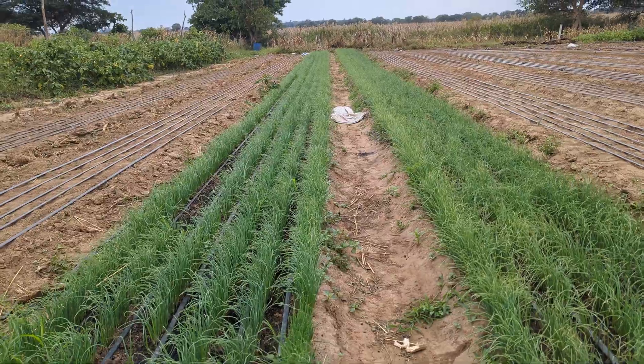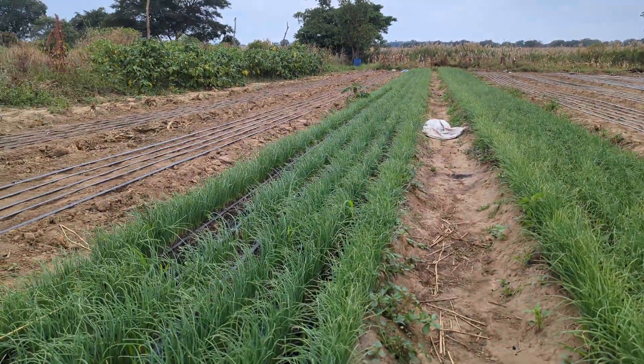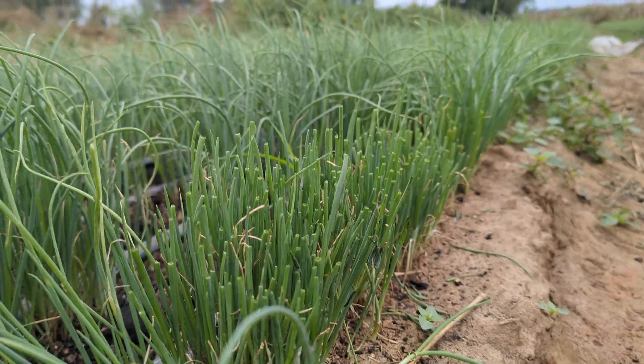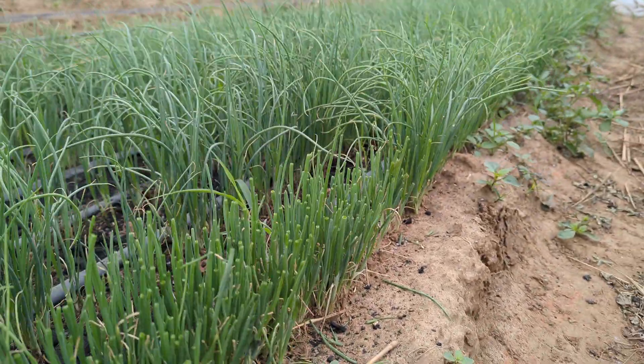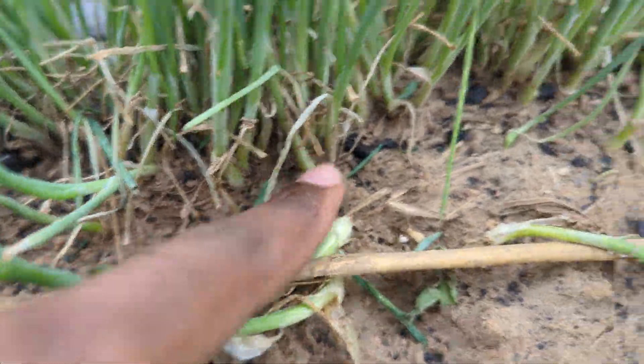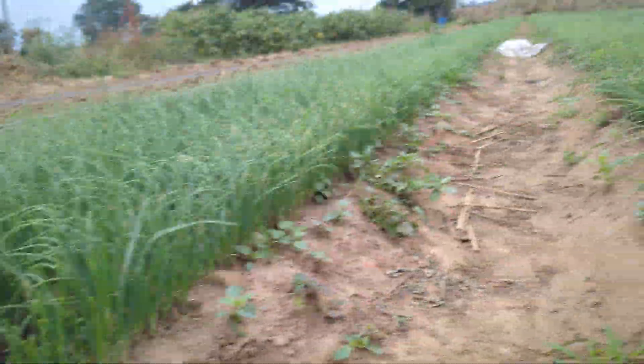These are the onions we want to trim. We're just about to start, trimming them up to that level — about 10 centimeters — just to get them ready. You've seen the bulbs; the bulbs are good. That's the size that we have, so these are okay.